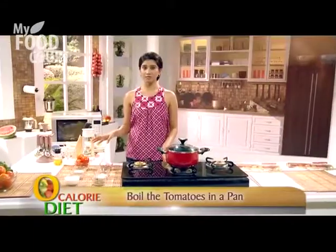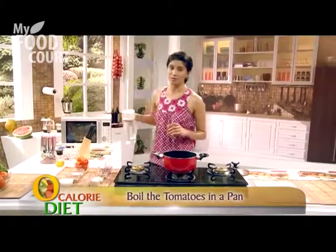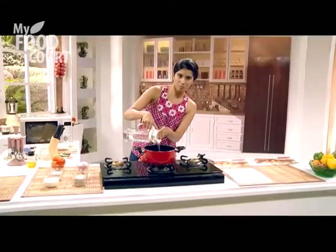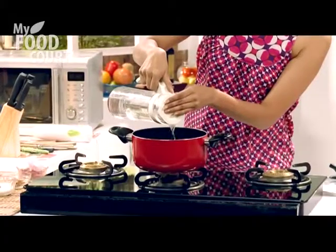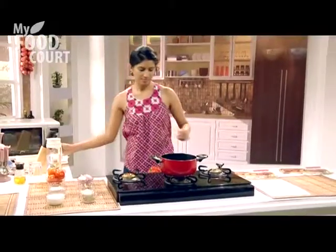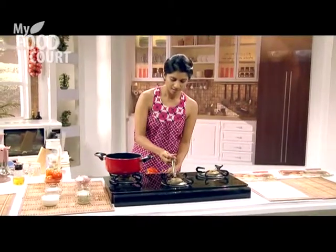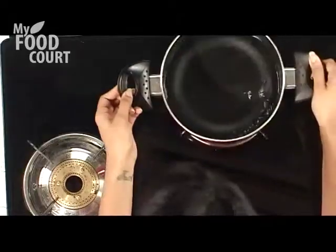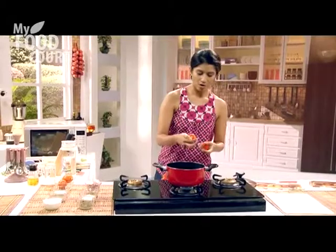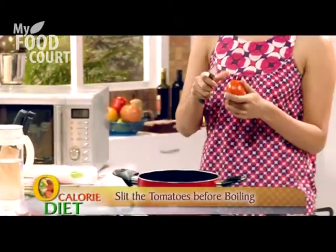Let's start off by boiling some tomatoes. We will take water in a pot and boil it — I'm not going to add much water, just enough to boil the tomatoes, and I will use the same water for the soup. We will only use two tomatoes. Before putting them in, you have to slit them a little bit so the skin will easily come out.